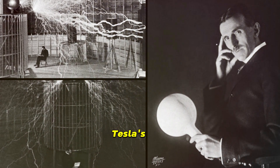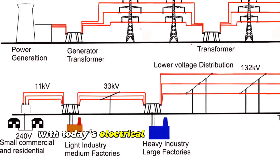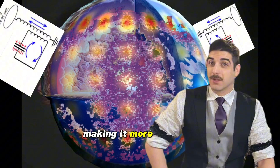In essence, Tesla's high voltage approach could potentially solve many of the power loss issues we face with today's electrical distribution systems. It's a radical idea, but one that could revolutionize the way we transmit power, making it more efficient and sustainable.